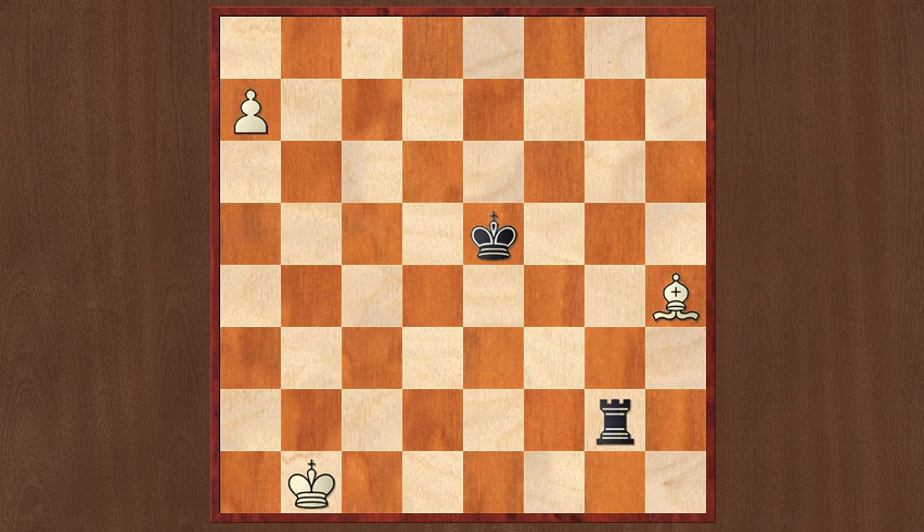Let's return to king b1. Obviously now Black has nothing better than to keep harassing White's king, and he can do so with rook g1 check. If White's king now moves up to the second rank, Black will repeat with rook g2 check, and White has not made any progress since he cannot cross the third rank, as we already saw.